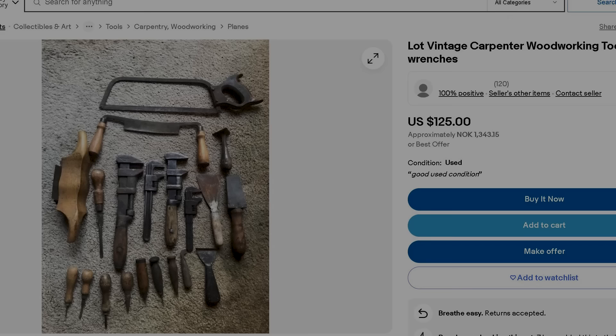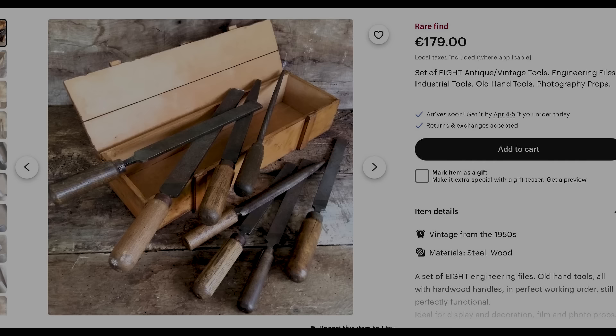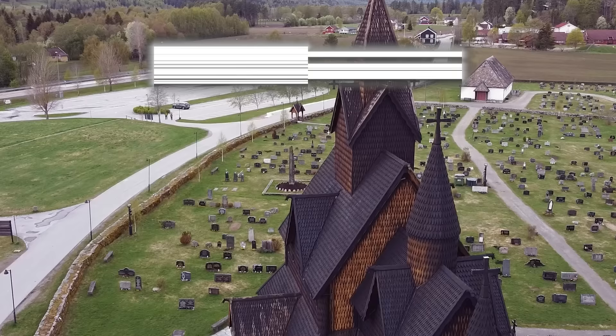eBay is a highly recommended second option — depending on regulations and costs in your country, you can find quality pieces at affordable prices. You can also check out Etsy, but it's a bit pricey in my opinion. Personally, I don't buy much outside of Norway due to the high cost of shipping and an additional 25% tax on top of it. See you next time!